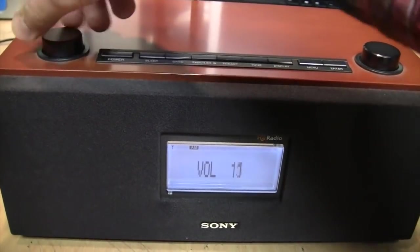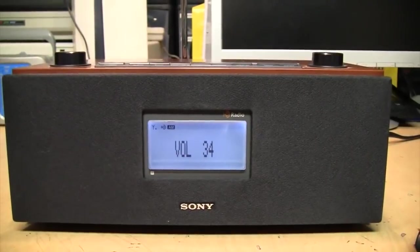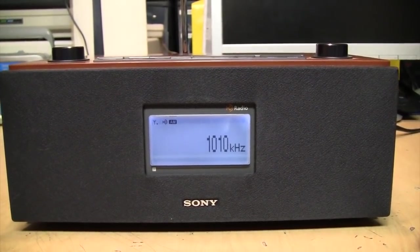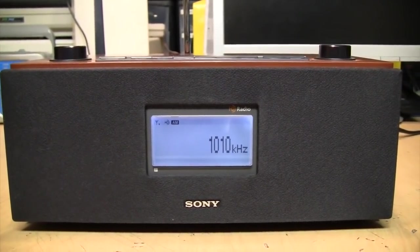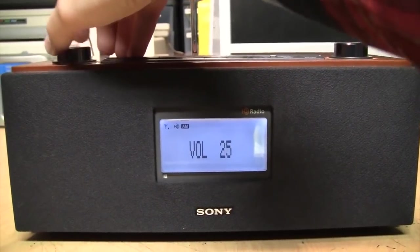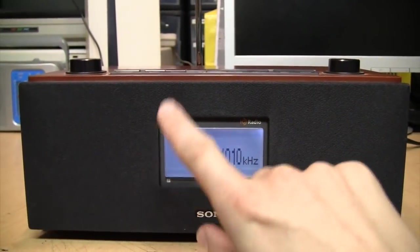We're on AM right now — 1010 WINS. Here it is receiving an HD radio signal on AM, but as you just heard and saw, it dropped out to analog for a few seconds because the reception is not very good on this station.